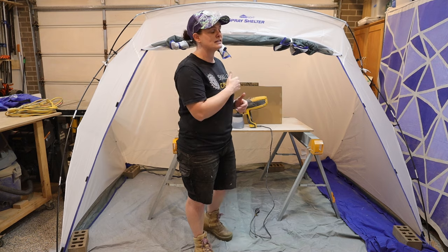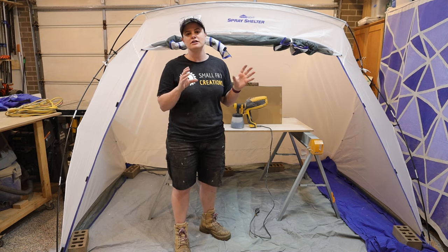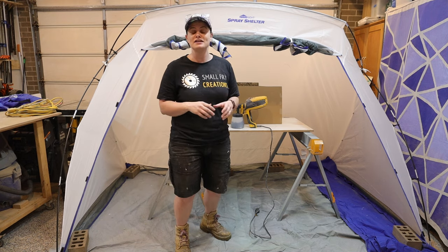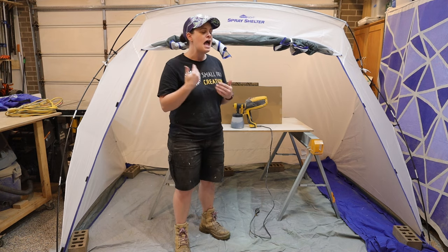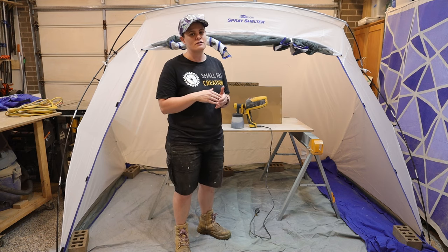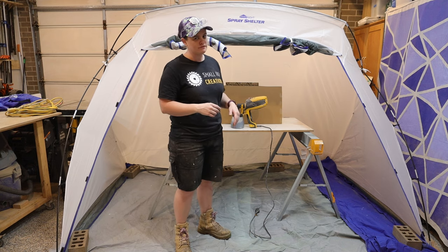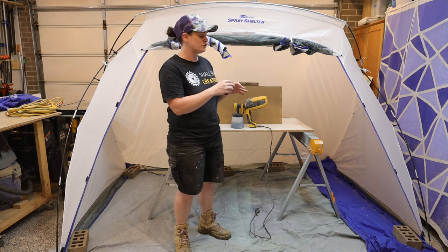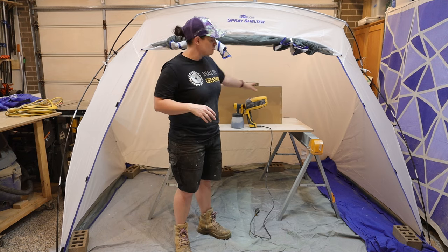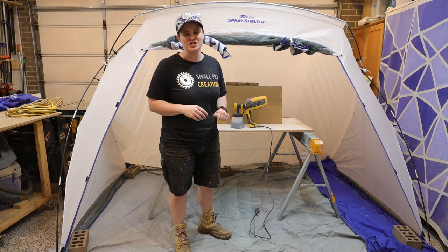To start today's test, we're going to start off with what Wagner recommends. The paint I am using is standard house interior low sheen paint. I have not watered it down because they advertise that you don't need to. With interior paint, they suggest that the power setting is anywhere between five and eight, so we'll start at five and I have got my material flow set to low. Let's do one test on the cardboard and then we can chat about what's happened and what I think we need to change.